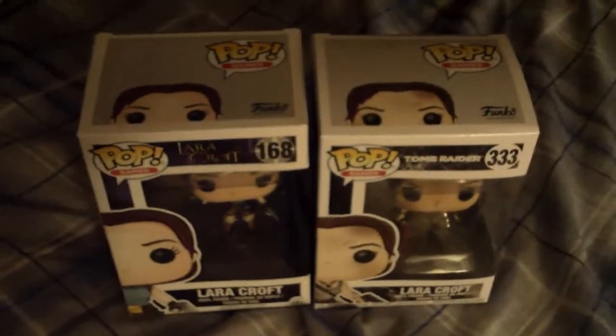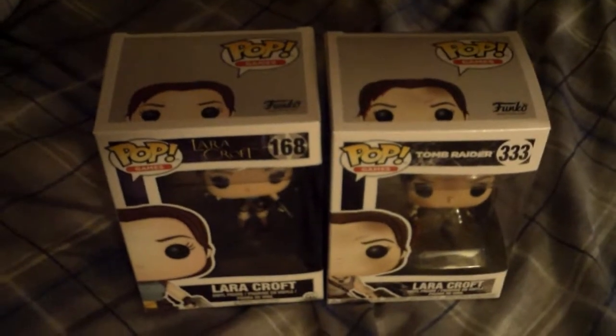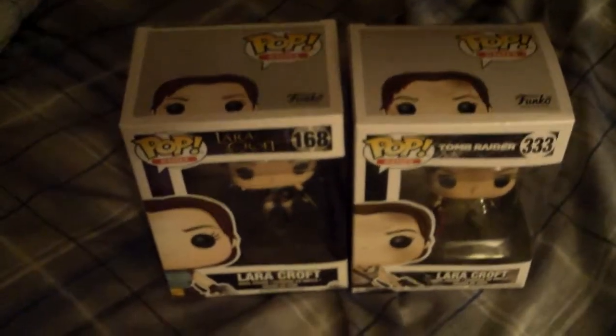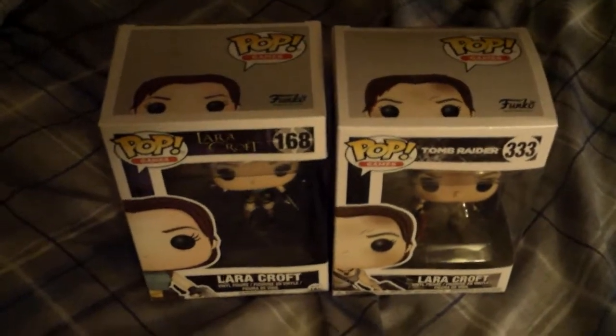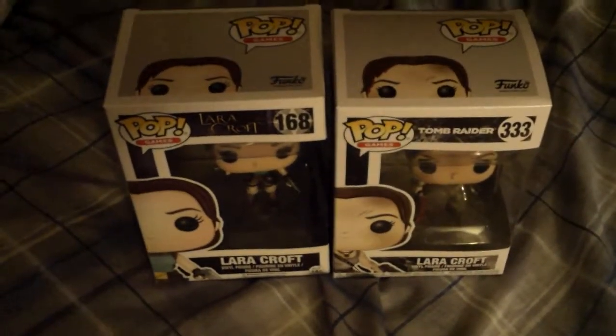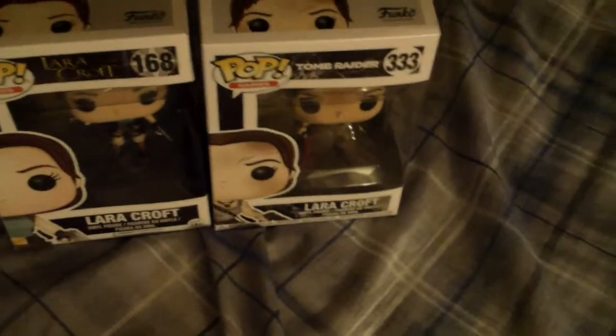Hey, my fellow YouTubers and welcome back to another Funko Pop review. I'm back doing these reviews and I should get into it. I have Lara Croft and the reboot Lara Croft — both figures from one of my favorite game series, Tomb Raider.